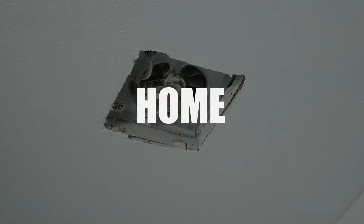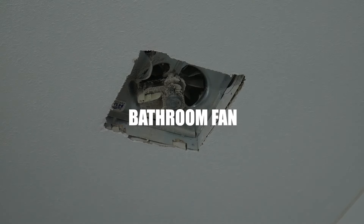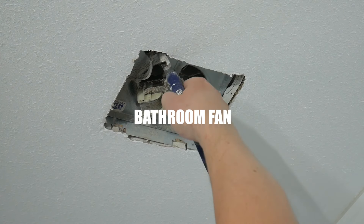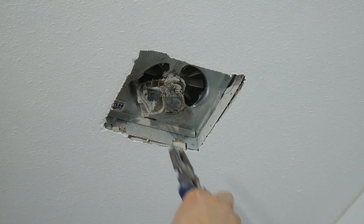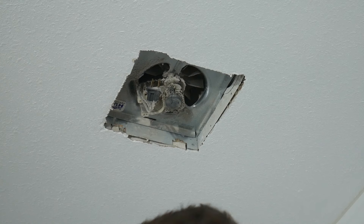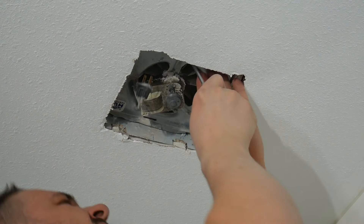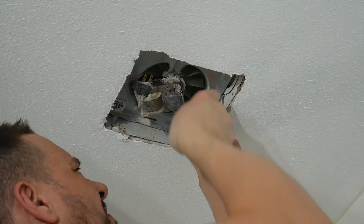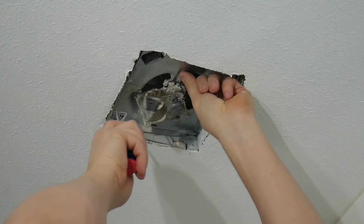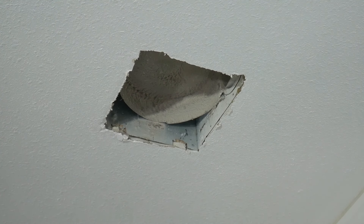In today's video I'm showing you how I installed the Home Networks bathroom fan. This is an oversized fan in my opinion — it replaces the much smaller standard fan found in many bathrooms. This one requires more work and usually it's installed from the attic, but in my case I couldn't access the attic because it was too low with too much insulation, so I tried to do it from the lower side.